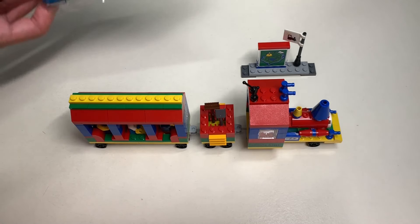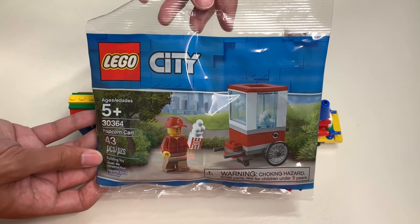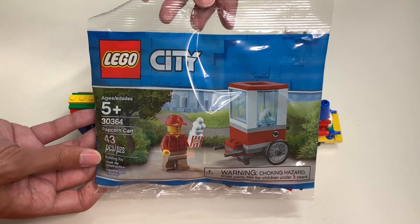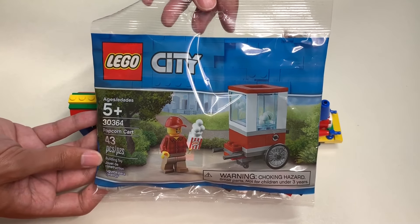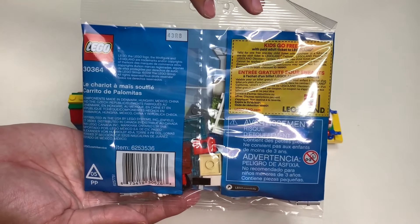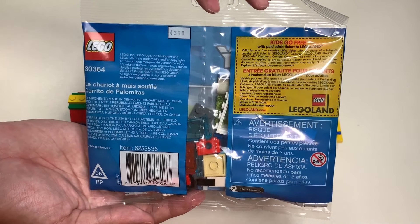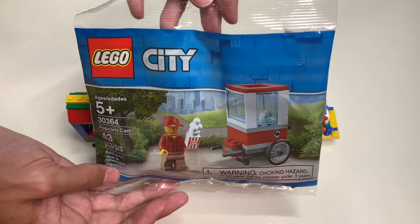So before I end this video, I want to build this Lego City Poly Bag, set number 30364 — the Lego City popcorn cart that has 43 pieces. This is a 2019 set, and on the back there's an offer to get a discount to Legoland. Let's build this set.